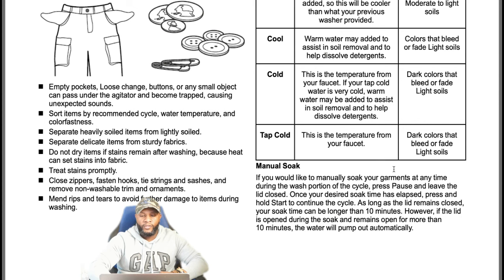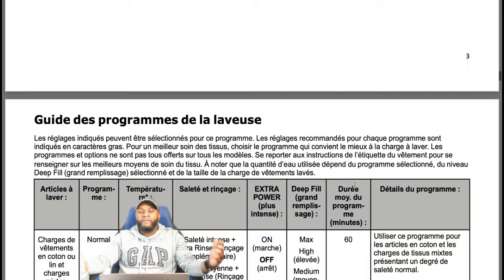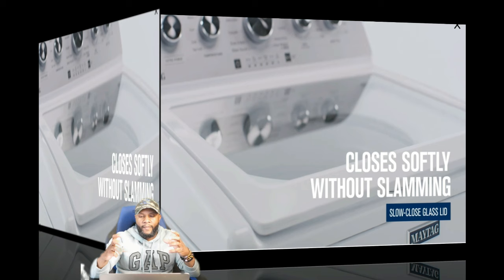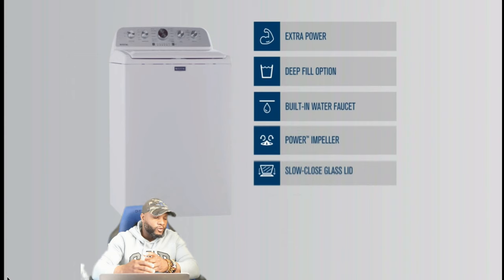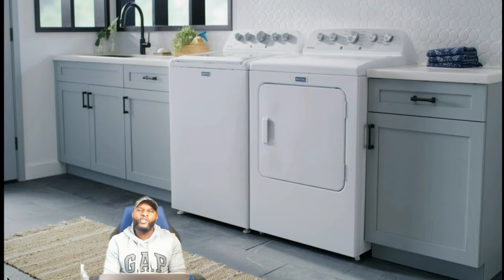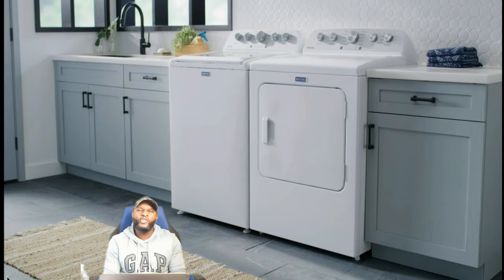We're just about finished wrapping up the functions and features. One of the things we like about the machine is the door — you don't have to slam it anymore, it just comes down really smoothly. You can see the different options, measurements, and how it looks paired with a dryer in your home. Of course, it's brought to you by Maytag. I'm your boy Richie Rich — functions and features, we are out of here. Peace.